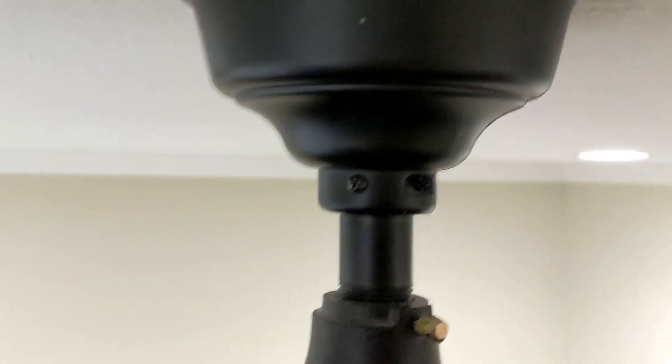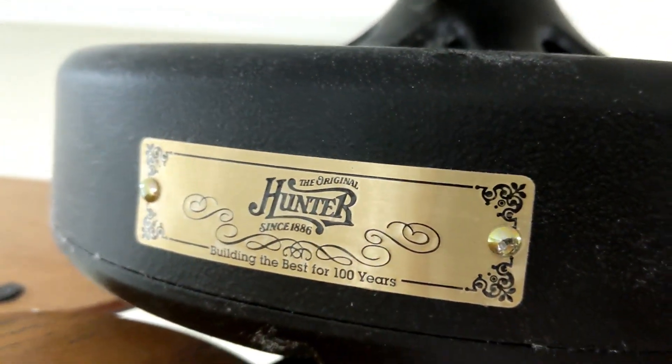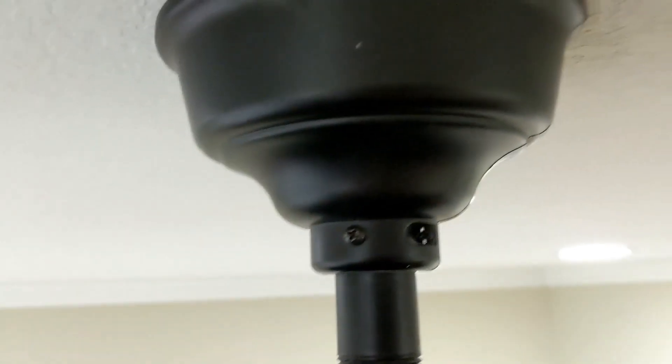I ran all the speeds and my wobble problem was fixed. So hopefully that's helpful to you. The Hunter ceiling fan — it's expensive, but go ahead and get it if you like quality and real air circulation.